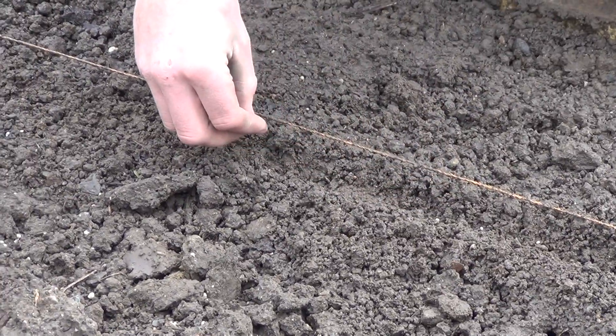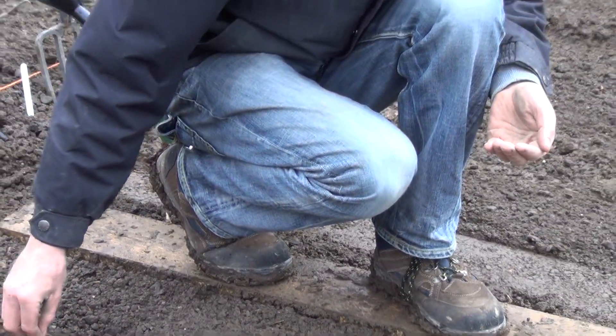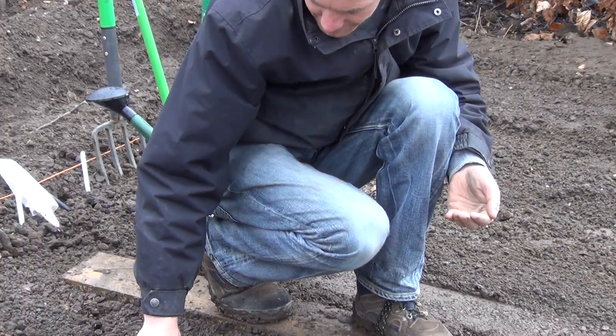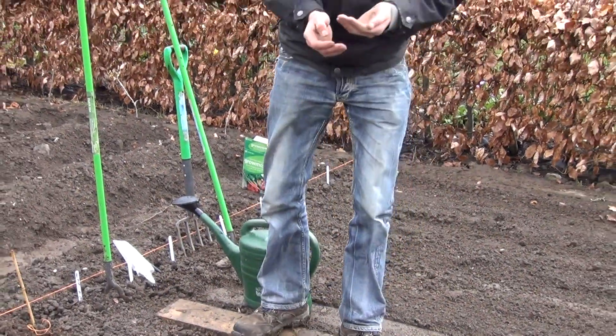Once the seedlings have emerged and are large enough to handle — maybe when they're 7-8cm in height — we will thin them out to about 5cm apart. The thinnings can be used in salads.